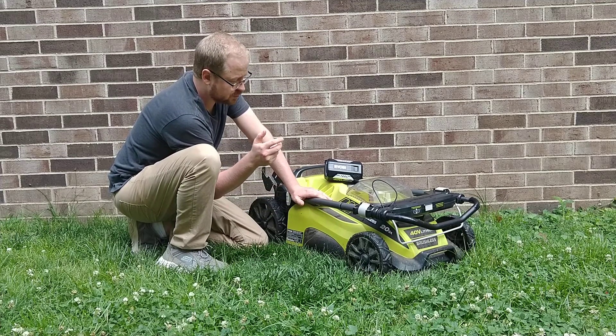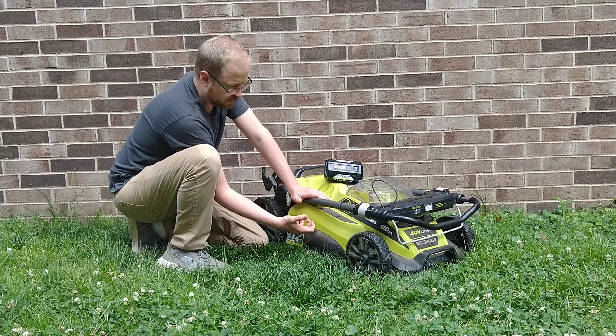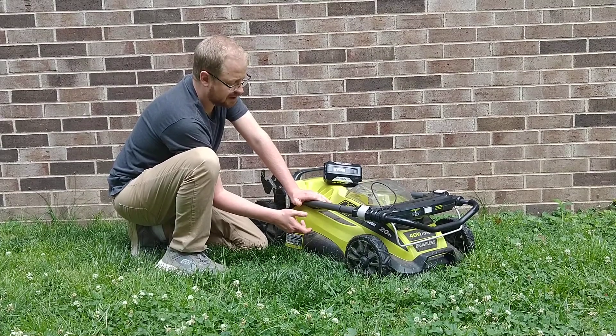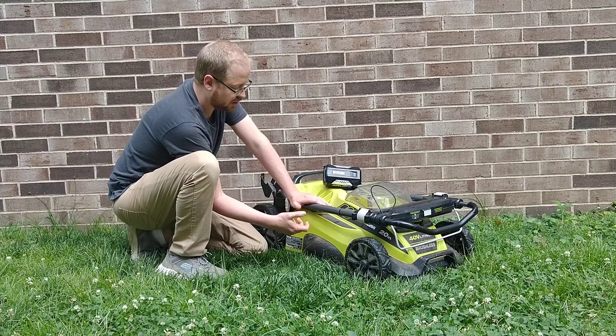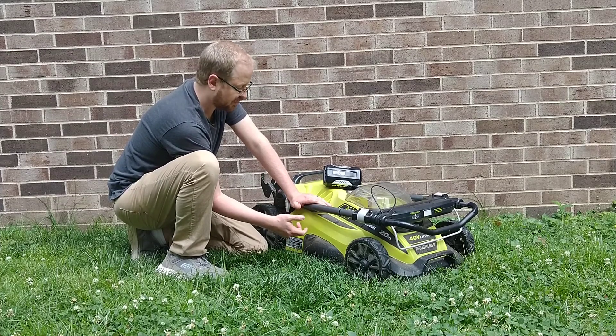I recently used someone else's metal shell traditional gas-powered push mower — so much heavier, so much harder to push. Now that did have some other issues with it, but they're just noticeably heavier when they're metal, and the gas ones usually are. So having this be plastic and lighter weight is a real benefit.